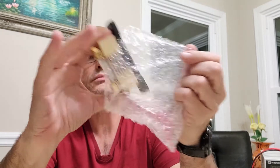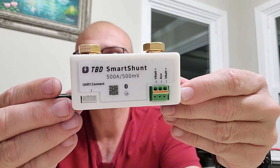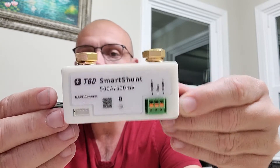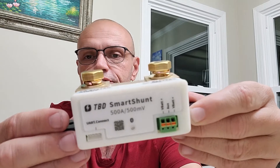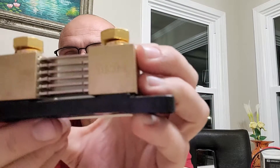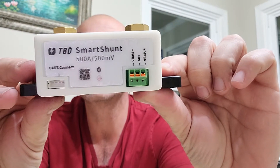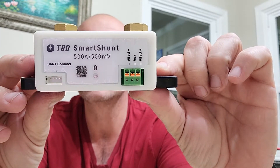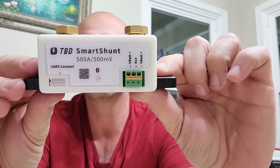Here it is — a quick glance. I don't know why it says 500 millivolts right there. 500 amps at 500 millivolts — if you had a 500 millivolt drop across your shunt you'd have big issues with it heating up a lot. However, the shunt itself does say 500 amps at 50 millivolts. So upfront, I don't know if that's a mistake on their side.